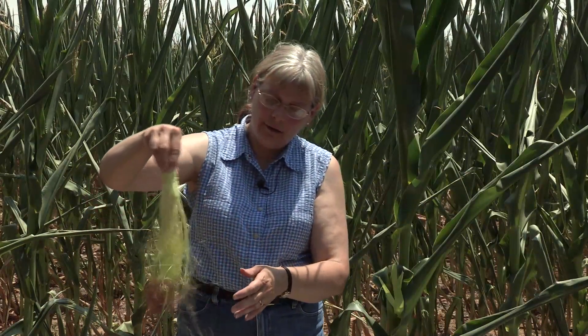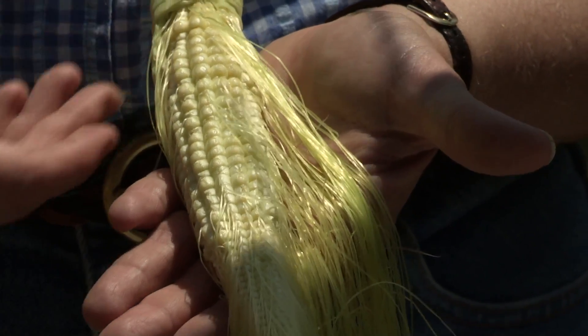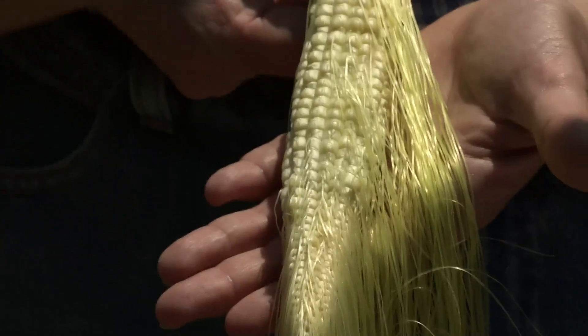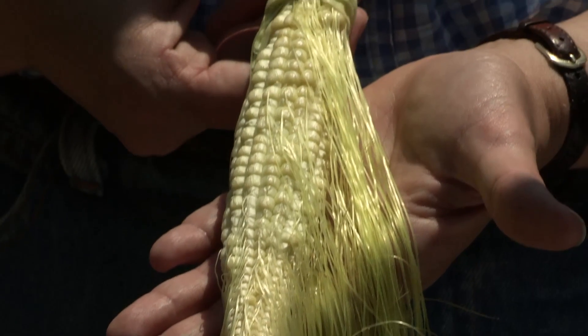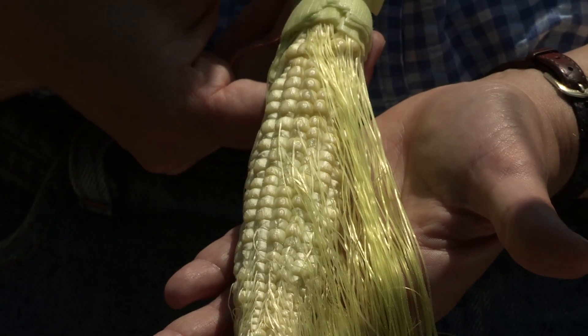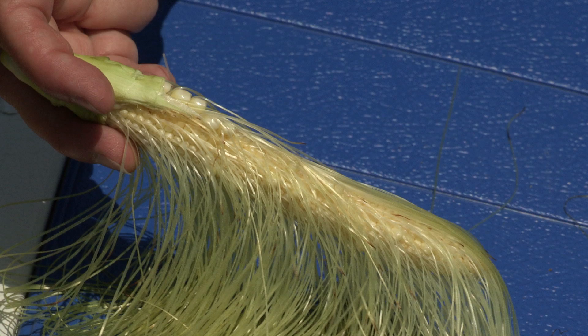What you want to see is whether we actually got pollination. On this plant we did get some pollination — you can see the silks attached, and where silks are still attached, pretty much we did not get pollination. Down here there's a lot better pollination because of the lack of silks. We have other examples where you can see hardly any pollination, and then we have an example where the whole ear is covered with silks — basically no pollination at all.